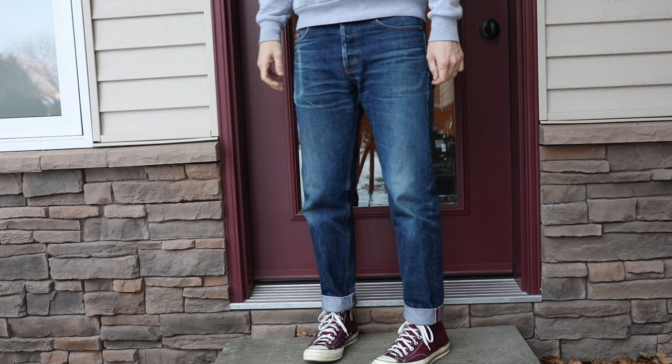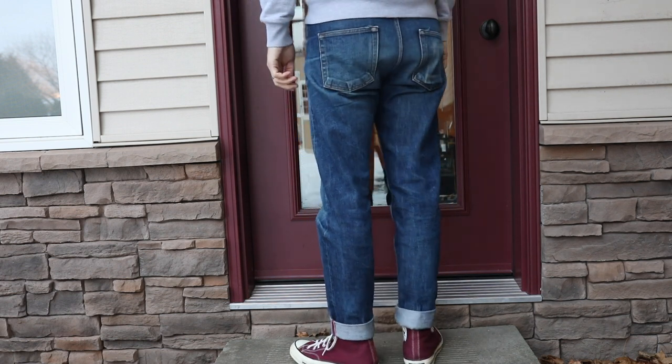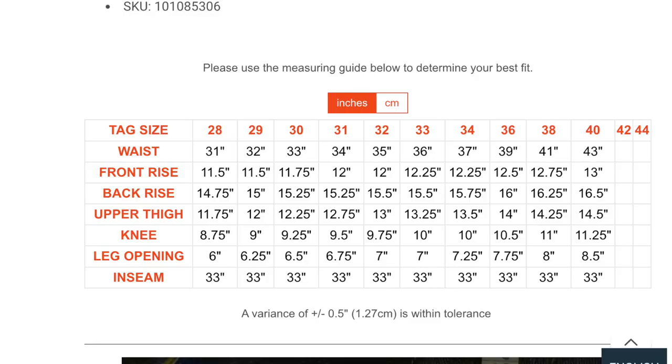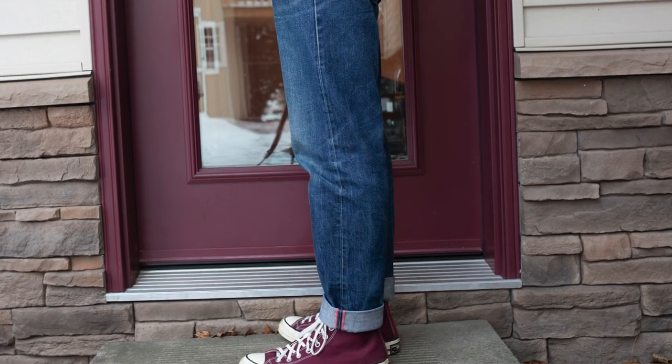I do have a size guide here, so you can see an example — the size 31 tag, for example, is going to have a 12 inch rise, so it's a nice high rise. 12 and 3 quarter inches at the thigh, which is nice and spacious, but then you'll see it tapers all the way down to a 6 and 3 quarter inch leg opening.